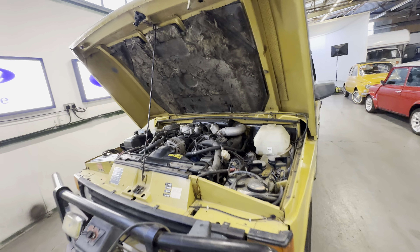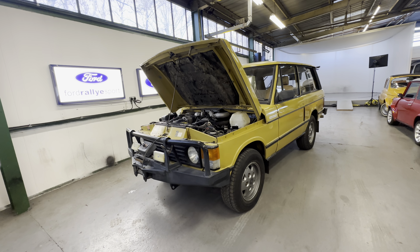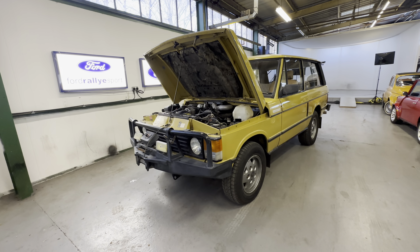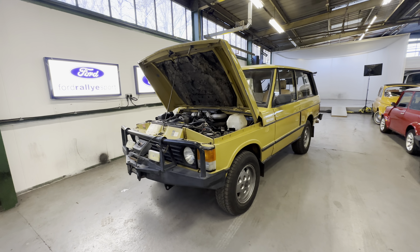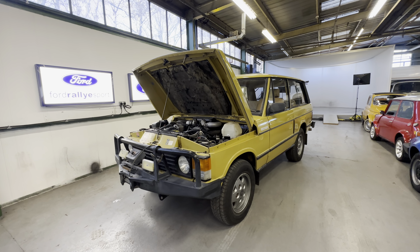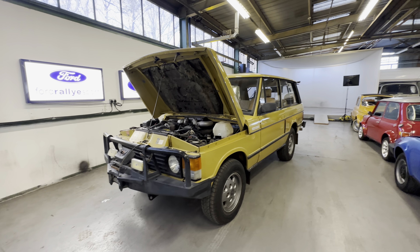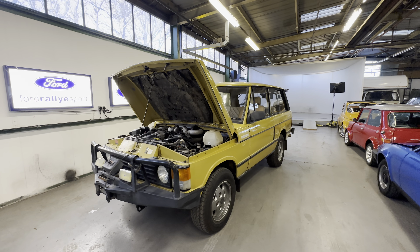It's the 1974 Range Rover Classic 3-door. We've been told by the vendor — the current UK keeper — that he imported it from Australia when he came back to the UK as a one-owner vehicle. It is UK registered, the logbook is with us here. 3.5, four-speed manual this one. Honest good bones to that one — it has.